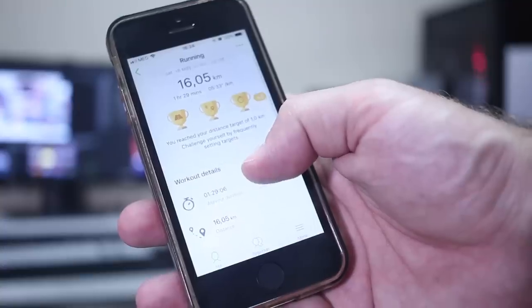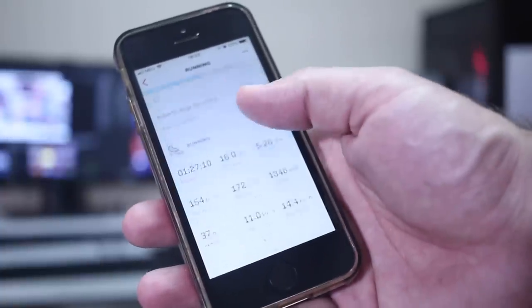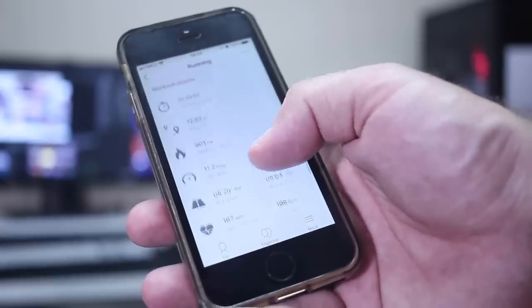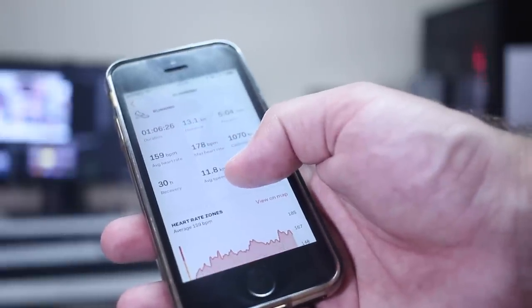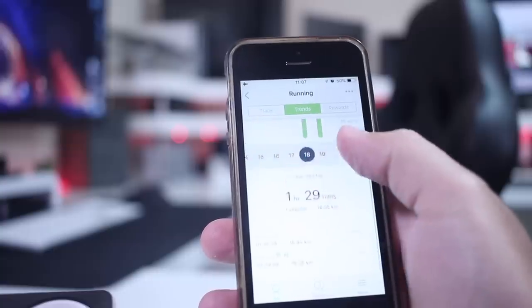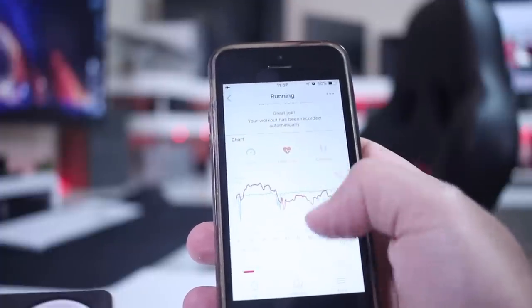Looking at a few comparison images on screen, in terms of accuracy the Galaxy Fit E behaves really well — I didn't see any major difference between the three devices. To be honest, I'm not sure which is most accurate; I imagine the GPS-equipped devices like my phone and the Stratos are the most accurate, but the difference is really, really small. One more interesting feature: if I forget to start an exercise in the app, the smart band will check my heart rate and speed and start exercise tracking automatically, which is great. As you can see in the example, it measured just a few extra meters — nothing significant.